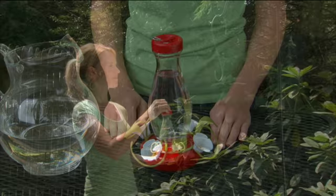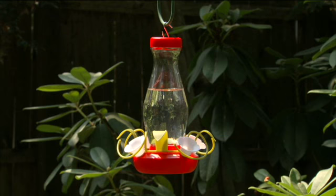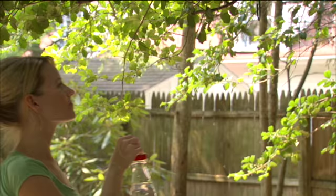Be cautious where you hang your feeder. Heat from direct sunlight may cause pressure to build up inside the container, causing nectar to leak out of the feeder ports. If this occurs, simply move your feeder to a more shaded location.